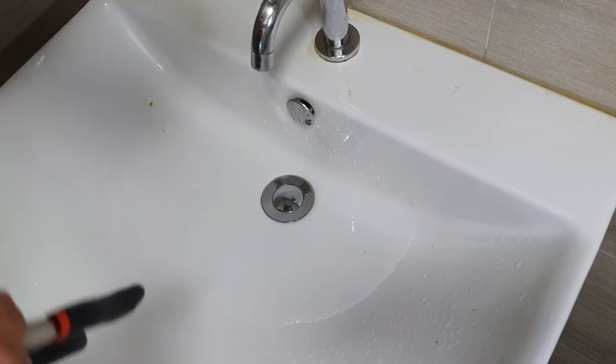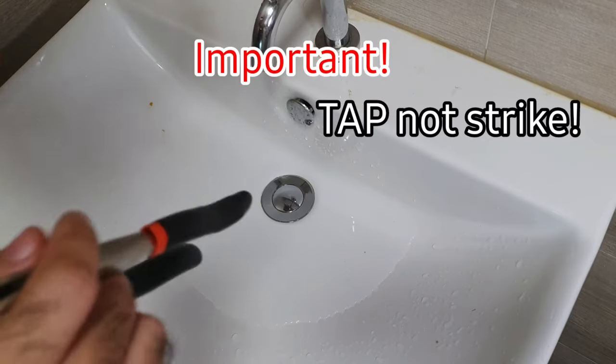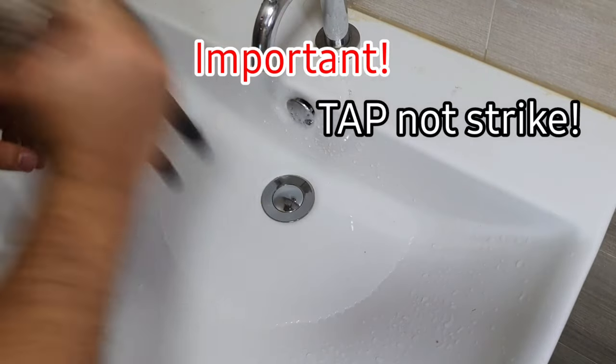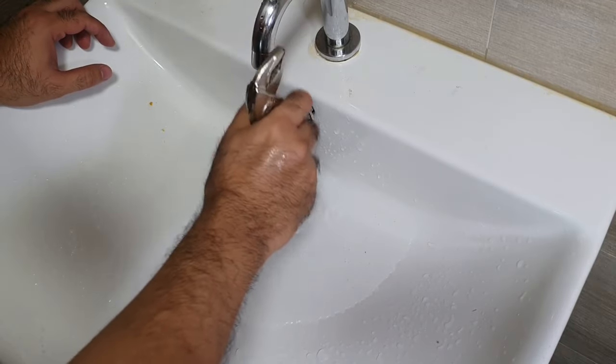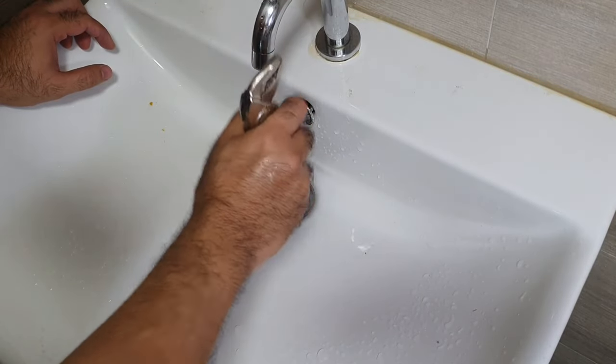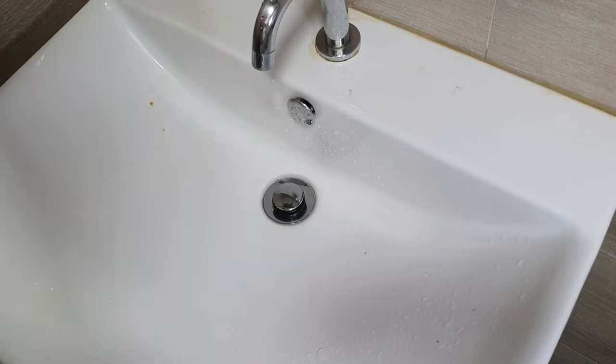What you want to do is tap. You don't go and start whacking it — you want to tap. So you tap, and there you go. That opens it up.